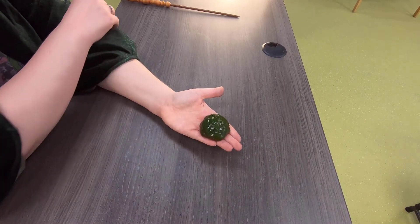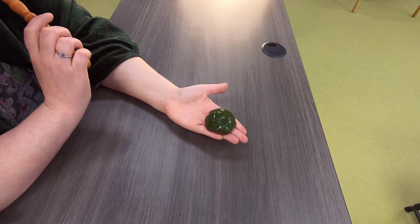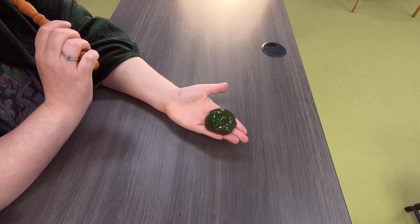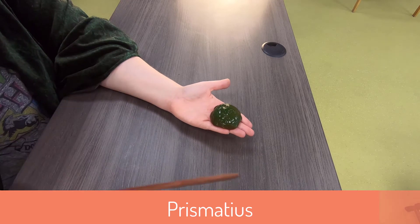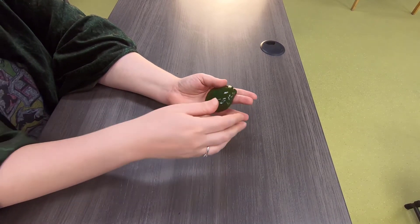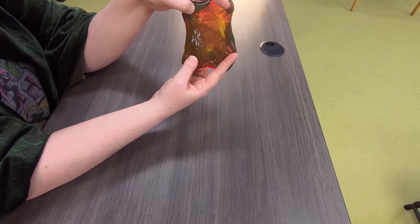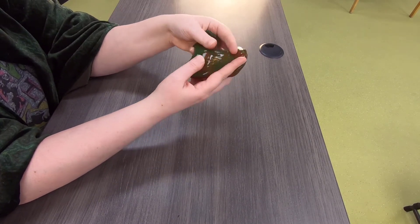For this next spell, we are going to turn this green blob into something that is red. We are going to use the spell Prismatius. Prismatius! Now we simply have to stretch it out and you will see that it has turned almost red in color.